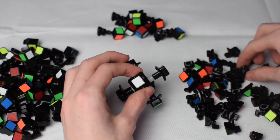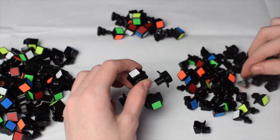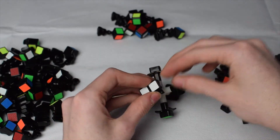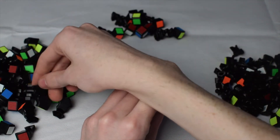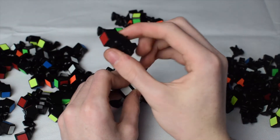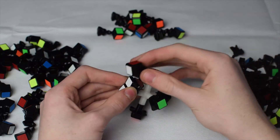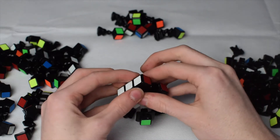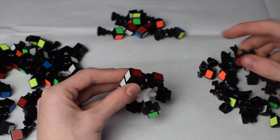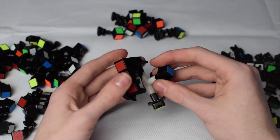I always like doing white first, so we'll start with white. Find a white center edge piece — you want one that has a block at the end, which tells you it's a center edge. Then find a white-red center edge and put that in there.